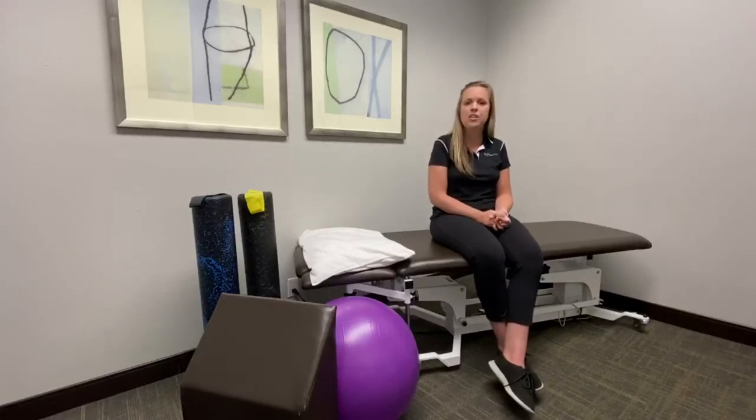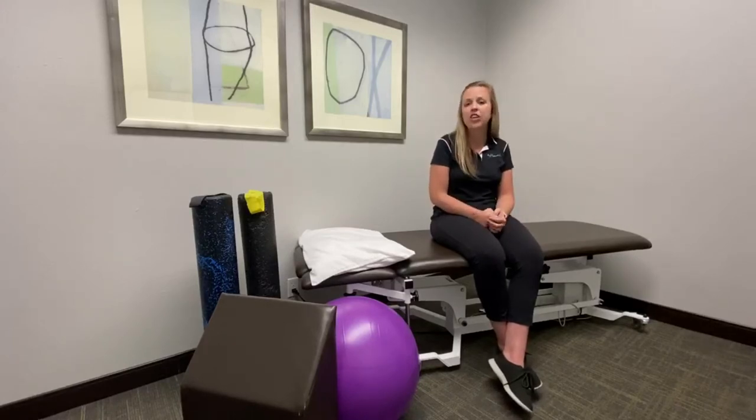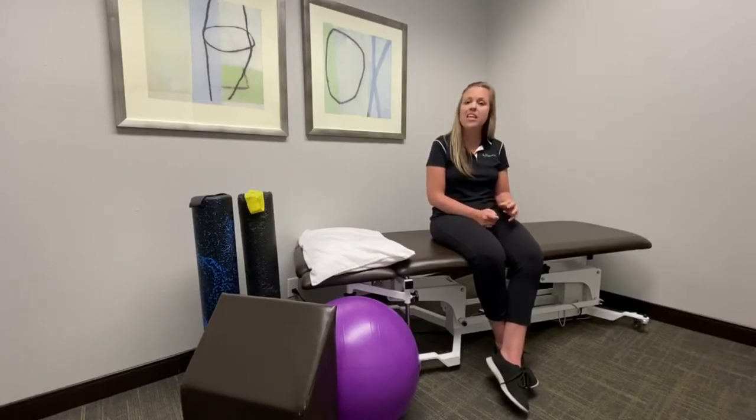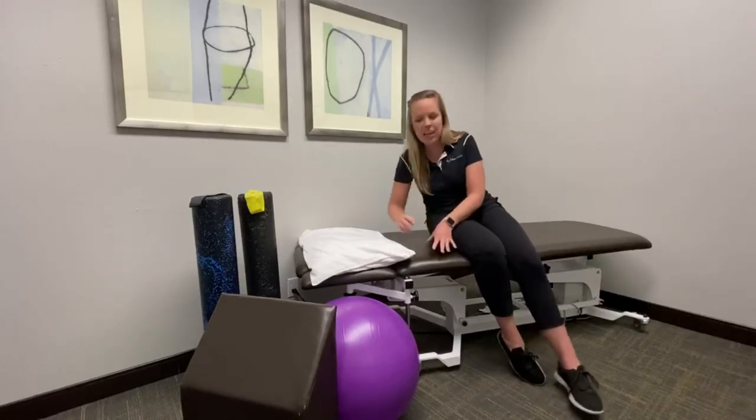What you can do to help alleviate the trochanteric bursitis is strengthen your glutes so that you put less pressure on that bursa. An exercise that you can do is side-lying hip abduction.